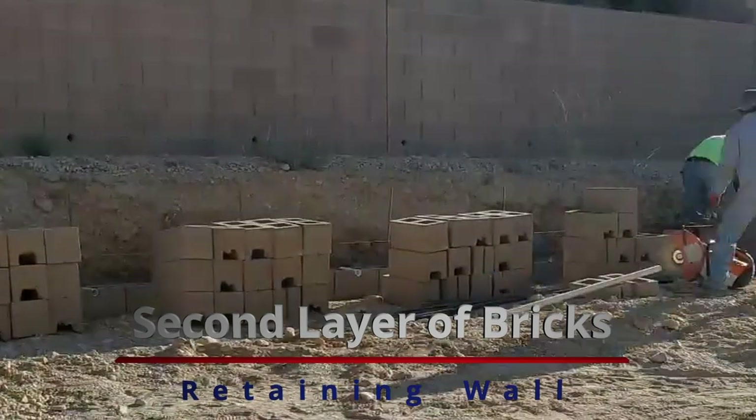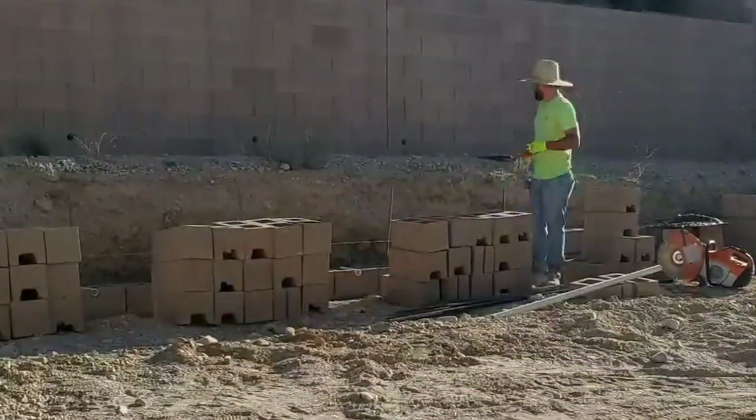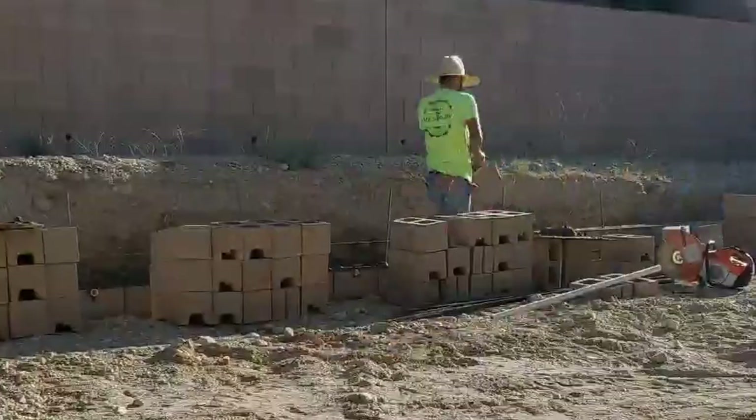This is day two, and they're starting the second layer of bricks. If you look closely, you can see those holes where the PVC pipe is — that's for the drainage.